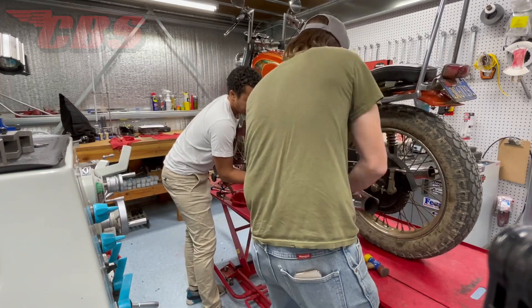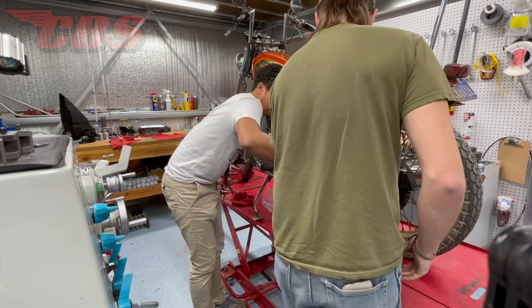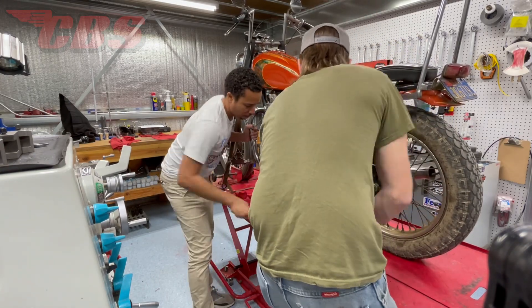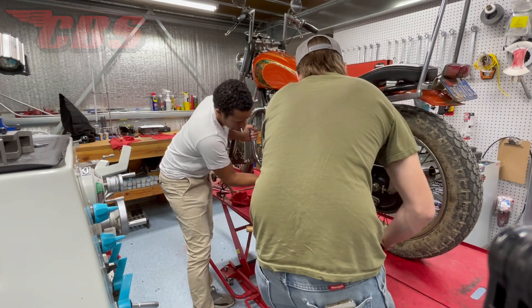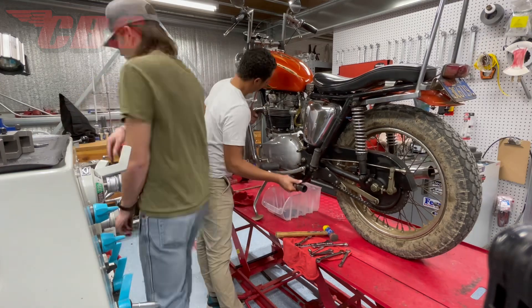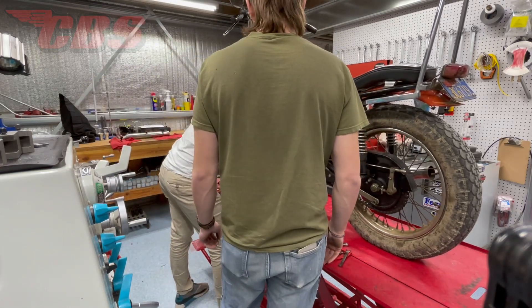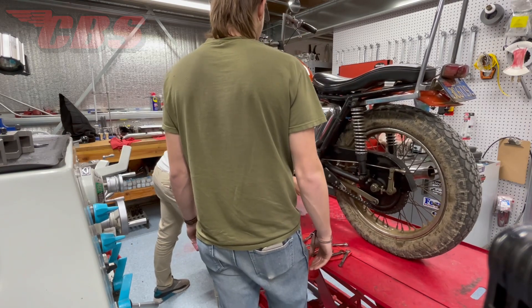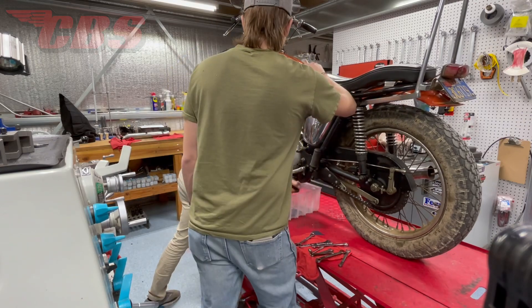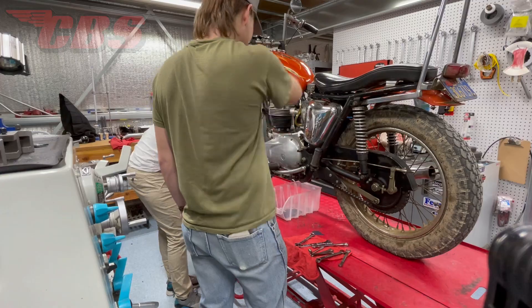Considering how stubborn the exhaust system was, Curtis and I are going back and forth trying to remove it. It was very challenging, but a little bit of WD-40 and persuasion of the mallet and we were able to get the cocktail shaker off. The other challenge was removing the header pipe. The header pipes on this 1969-70 model have the balance tube, so you're working with three different aspects — different brackets and things of that sort. Considering how old the bike is, I would imagine the entire exhaust system hasn't been off probably since it was made.